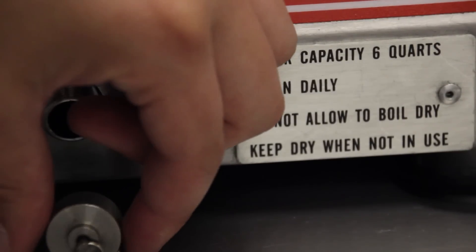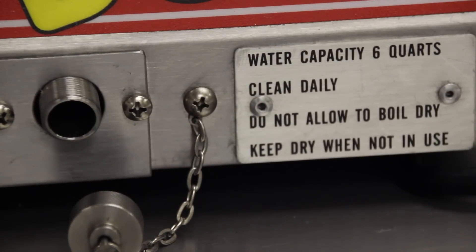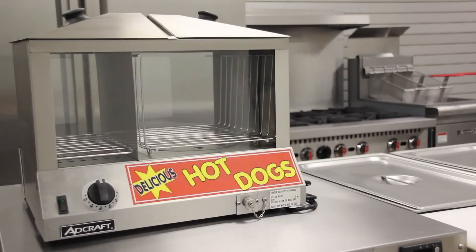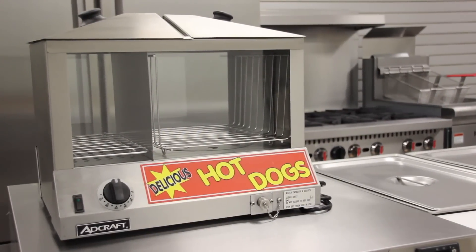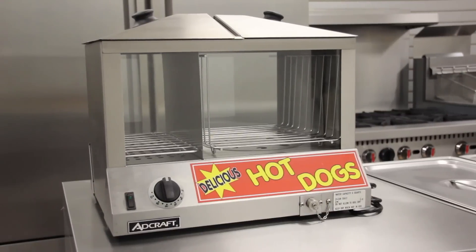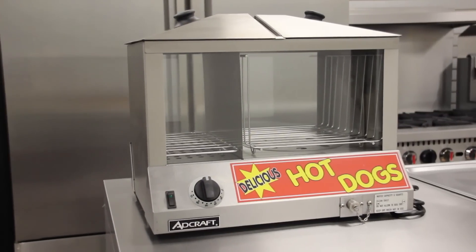The HDS 1200W hot dog steamer has a 120-volt, 1200W, 8.3-amp electric rating. It comes with a 4-foot cord and an NEMA 5-15 plug. This portable model weighs 24 pounds and measures 18 inches by 12-3/4 inches by 16 inches high. It is ETL listed.